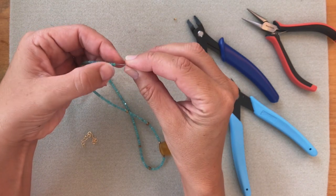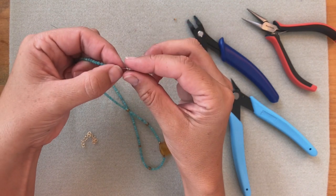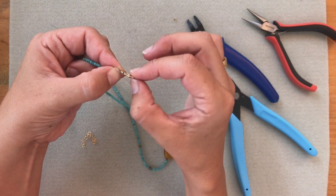I'm going to hold the crimp tube and pull the strand that has the beads versus the small little strand. I'm going to make sure that I have enough space here in my loop so that the clasp can move.